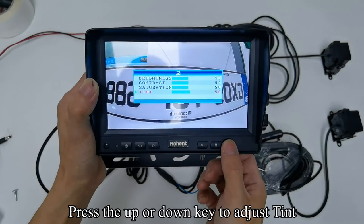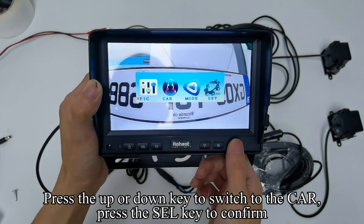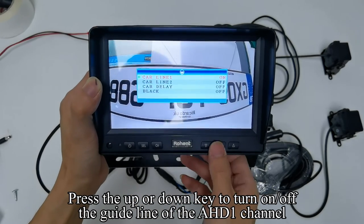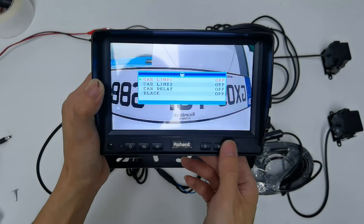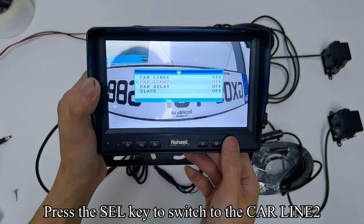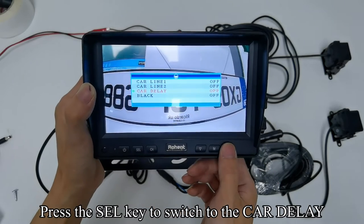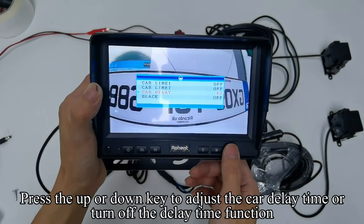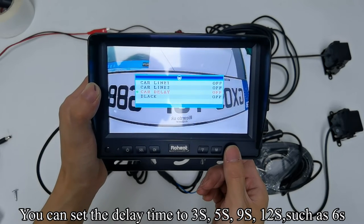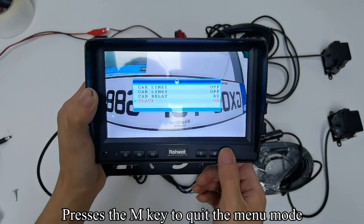Press the up/down key to adjust tint. Press the M key to return to the previous interface. Press the up/down key to switch to CAR and press the SEL key to confirm. Press the up/down key to turn on/off the guideline for the HD1 channel. Press the SEL key to switch to CAR Line 2 and press the up/down key to turn on/off the guideline for the HD2 channel. Press the SEL key to switch to CAR Delay and press the up/down key to adjust the delay time — you can set it to 3s, 5s, 9s, 12s, or 6s.